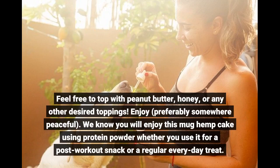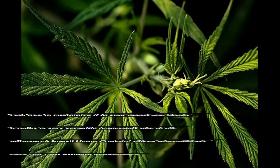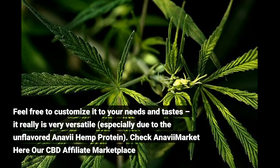Feel free to top with peanut butter, honey, or any other desired toppings. Enjoy — preferably somewhere peaceful! We know you will enjoy this mug hemp cake using protein powder, whether you use it for a post-workout snack or an everyday treat. Feel free to customize it to your needs and tastes — it really is very versatile, especially with the unflavored hemp protein powder.